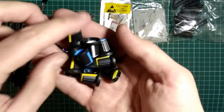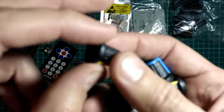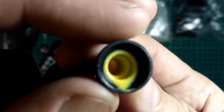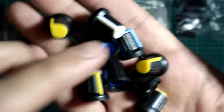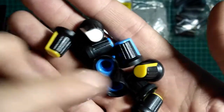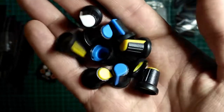Вот такие вот ручки — ручки на резисторы, на потенциометры. Белые, синие и жёлтые — три вида.